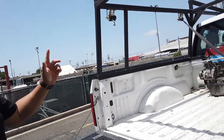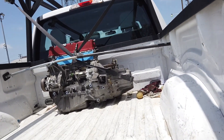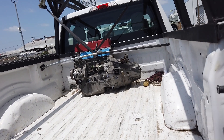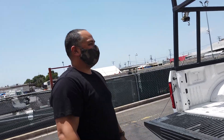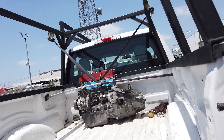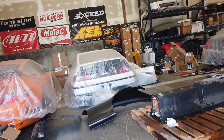Fred actually drove all the way down to Southern California from Northern California. He picked up the k20r engine and he's going to do his FCB treatment — we're going to do Cerakote on the whole engine, it's going to be awesome. Thank you for coming down, man. That's the engine, and the CRX is hopefully going to be in some videos again.